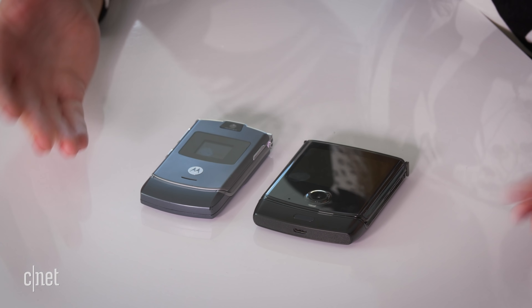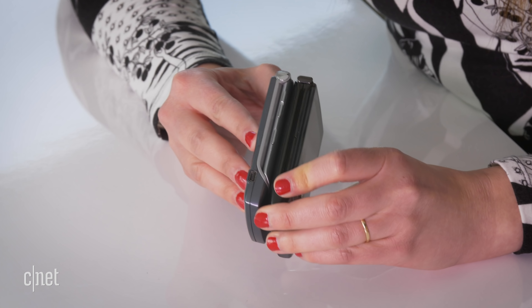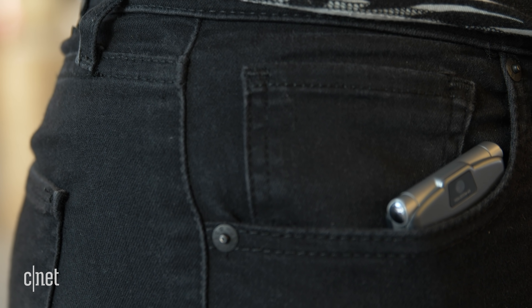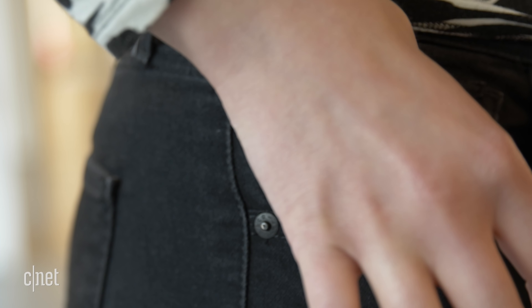So this is really what you're here for — to see both of these phones side by side. When they're closed, I am so surprised that the old and new RAZR are very similar in terms of height. You can put them side by side to see the thickness as well; there's not that much difference. The old RAZR V3 was the slimmest phone in the world at the time and easily fit in a pocket. The new RAZR is also very pocketable — just a little more bulky because it's a wider overall design.